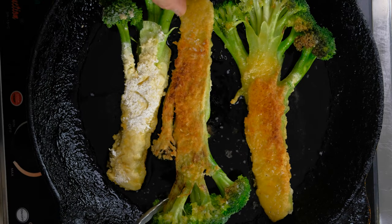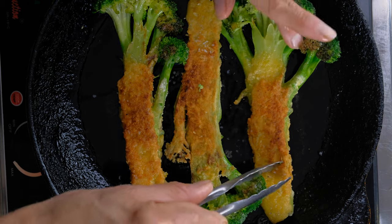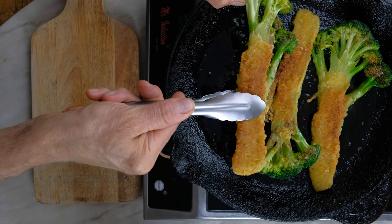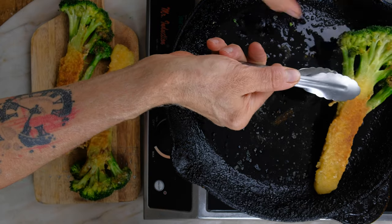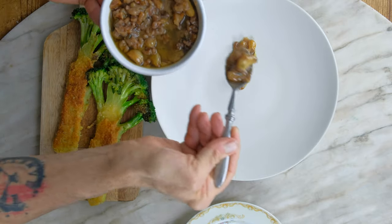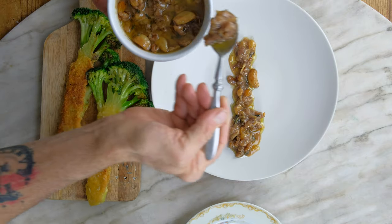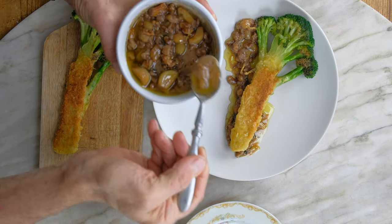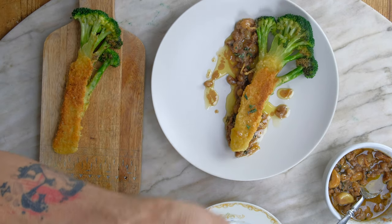A little charring on the broccoli — it looks amazing. Golden brown delicious. We're going to pull them out of the pan and plate. Oh yeah, absolutely beautiful. We're going to start putting our warm lemon garlic confit walnut vinaigrette down and drizzle that around. We're going to add some fresh thyme on top.